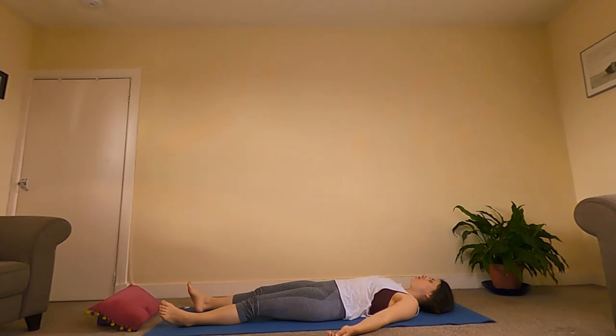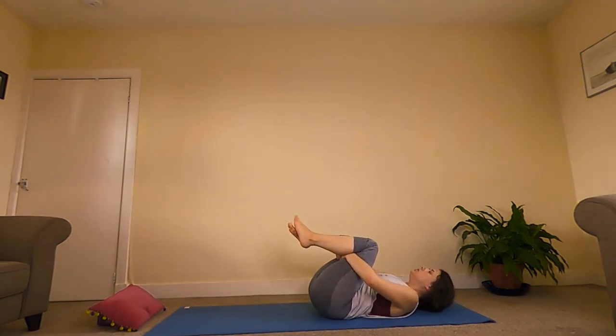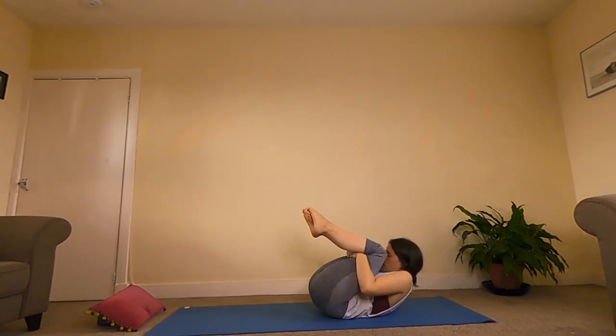Notice if there's any tension in the shoulders — allow them to relax. Notice if there's any tension in the jaw — completely relax the jaw. You could stay here for as long as you liked. If you felt like you needed a little bit further, you could pause the video and stay here for a little longer. Otherwise, we're going to wiggle our fingers and toes, take hold of the back of our thighs, and draw our forehead up towards our knees — squeeze in towards a ball, really squeeze. And then let go.